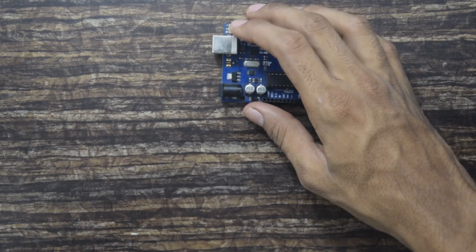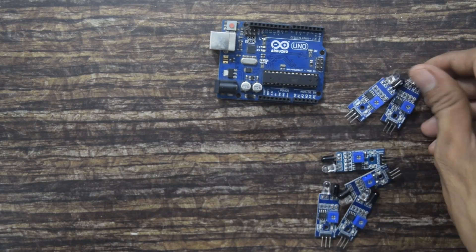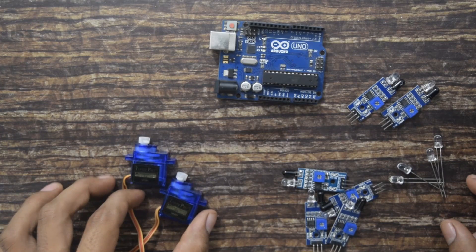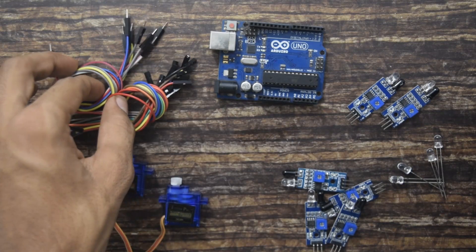The components we will require are: Arduino, the brain of the system; six IR sensors — two will be used near the entry/exit gate and four will be used in the particular parking slots; LEDs, which will give indication if the particular parking slot is empty or full; two servo motors — I will be using micro servo motor SG90 — and jumpers.